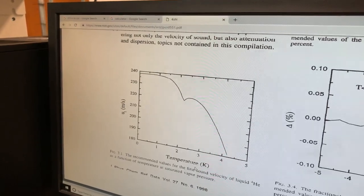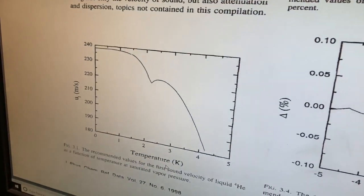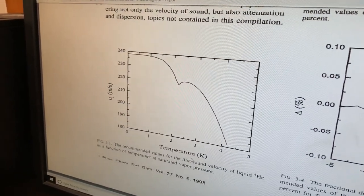This graph shows the speed of first sound as a function of temperature, and you can see there's a weird dip right at the lambda point — that's the primary anomaly we're looking for. There's the helium level; it's boiled down to the point where you can see it again. Now we're going to start pumping it down. It'll boil vigorously, and then once we reach the lambda point it'll stop boiling altogether because it'll become a superfluid. The helium level has fallen a lot because we've been pumping it down, and it's actually fallen below the nitrogen level.